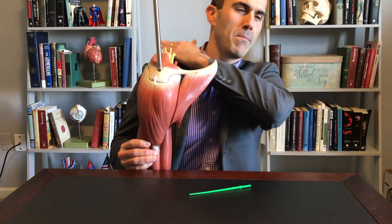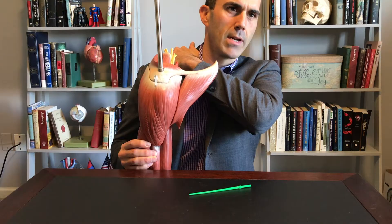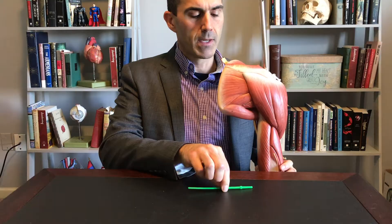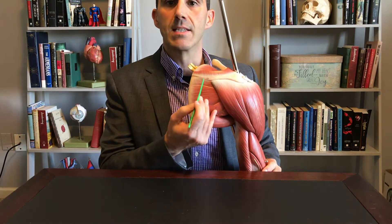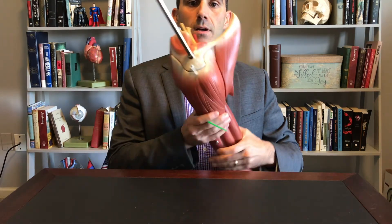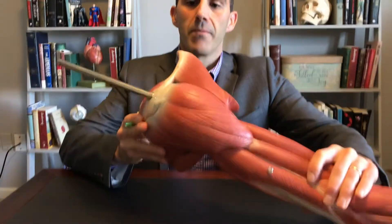If I reach and palpate the backside of my shoulder, I can actually feel the spine of the scapula. Looking at the posterior side, this is the spine of the scapula. Our scapula, or shoulder blade, is embedded underneath here, and of course our clavicle is up front.